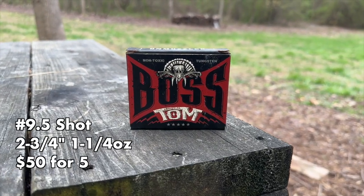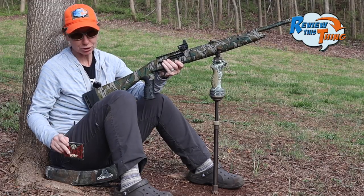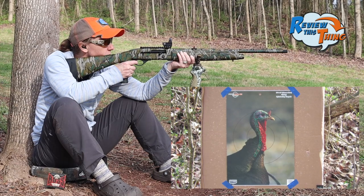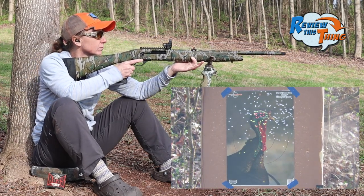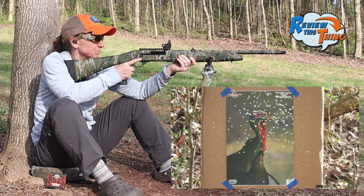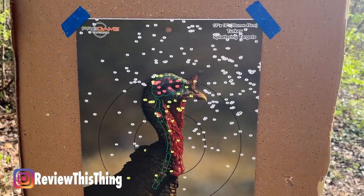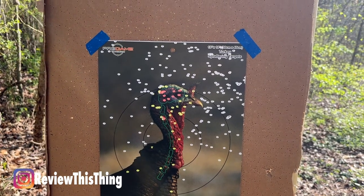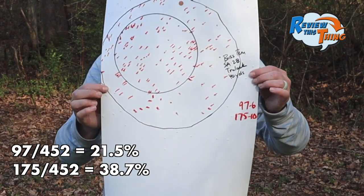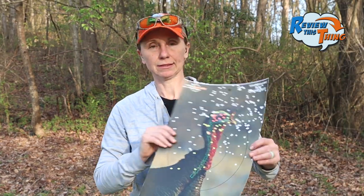Let's start our test with the Boss Toms. These actually did really well out of the stock choke in this SA-28, so let's see if they like the Truelock Choke just as well. From here it looks like there's a pretty good chance in it. Looking at it up close, it's a little bit high, but let's count and see how many pellets we can get in that tight circle. We got 97 pellets in a 6-inch circle and 175 in a 10-inch circle. That thing is definitely going to be a dead turkey, no doubt.